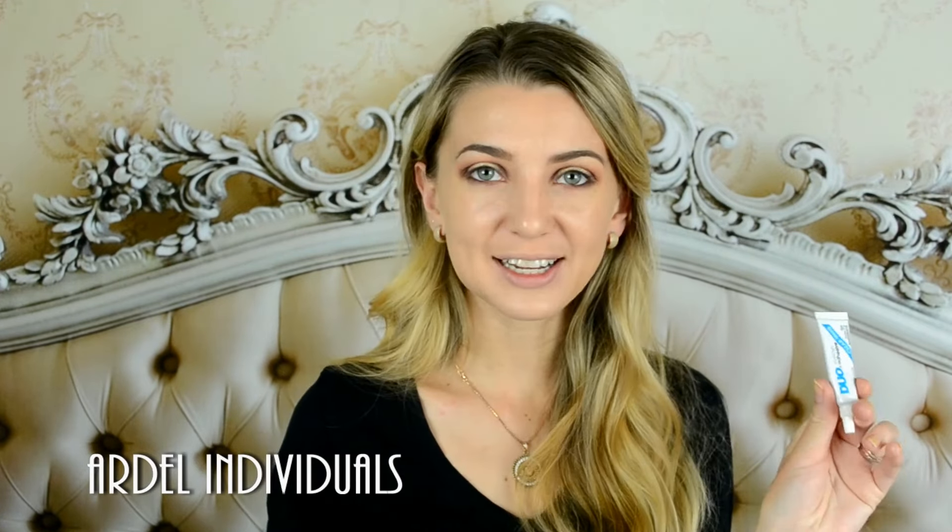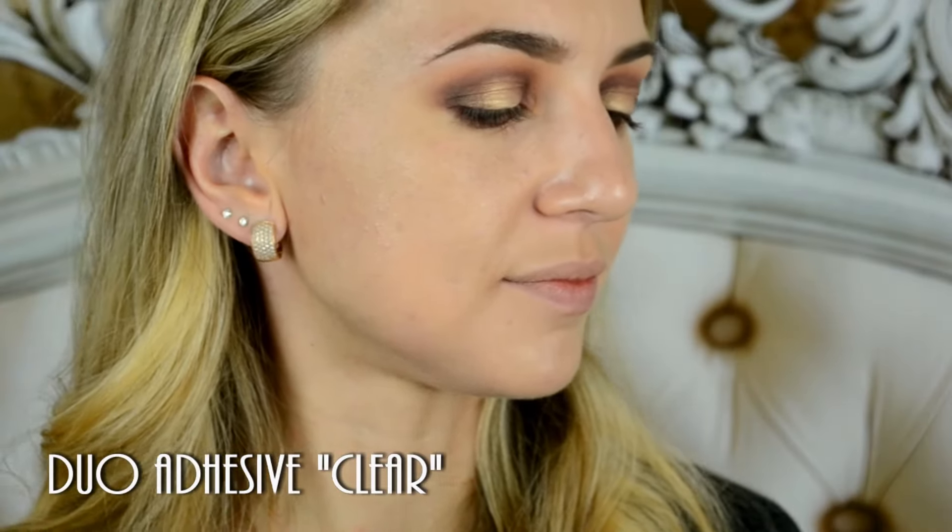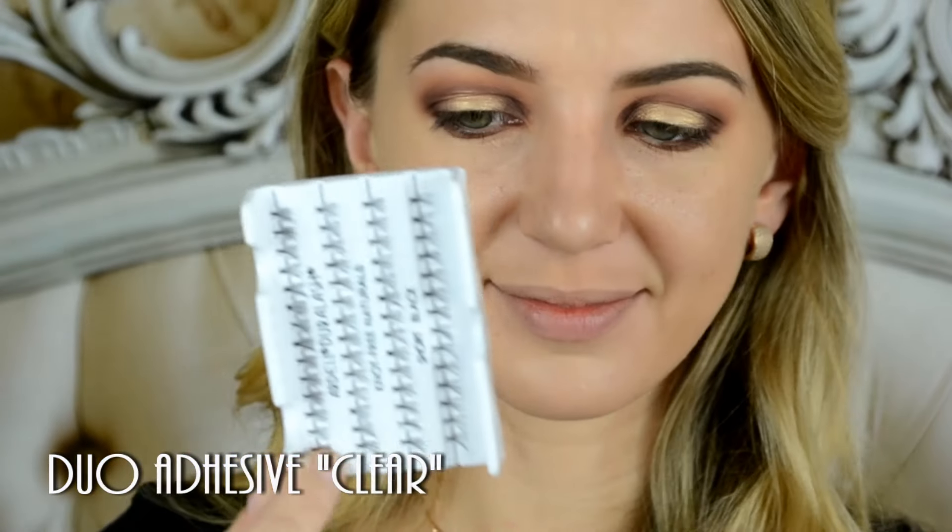You're going to need individual eyelashes - Ardell individuals. I'm using my Duo eyelash adhesive, clear white. I already talked about eyelash adhesive in my previous eyelash video - I recommend using clear white because it dries transparent. If you put your eyelashes on the eyelid it's going to dry completely transparent. But if you use the black glue, it's going to dry black and it's going to mess everything up.